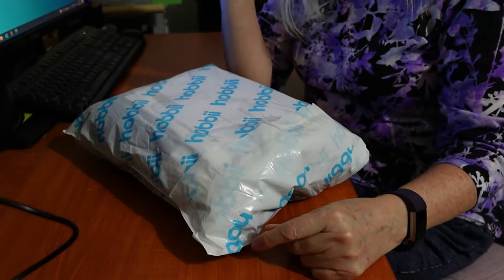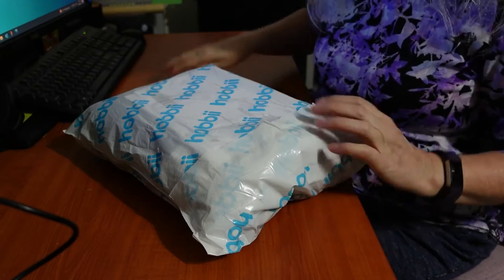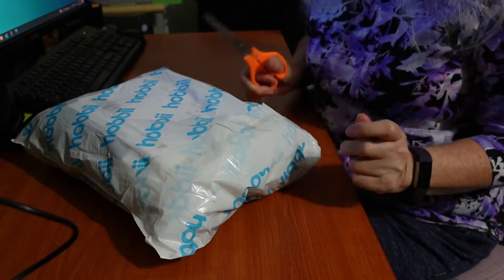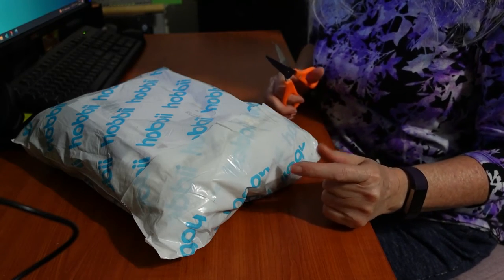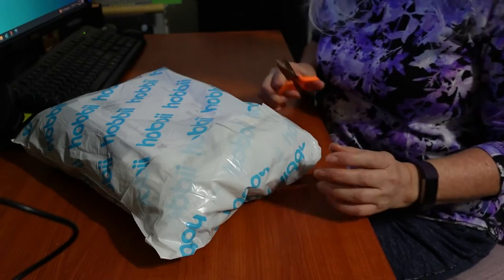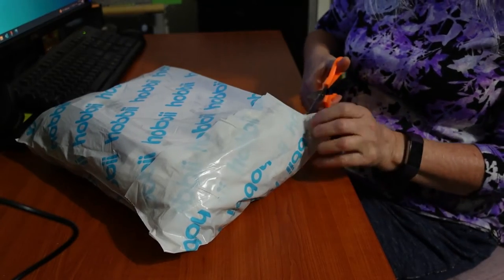I can't wait to open this one. So here is my package and yes it is from Hobie. Let's have a look at what yarn goodness hides inside this bag. Of course I do know what's in there, but it's always exciting to receive it and open up and see it in the flesh. Often looks a bit different than it looks on the website. So let's hop into this.